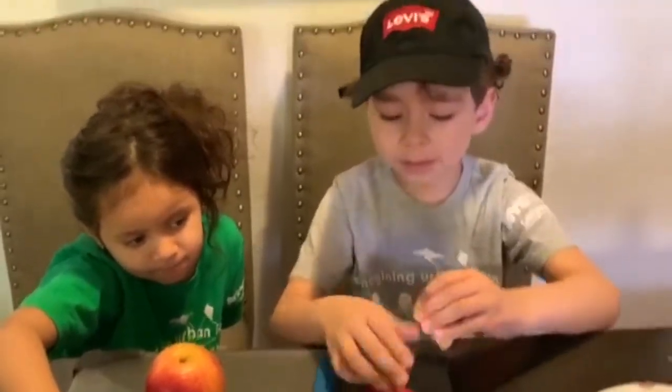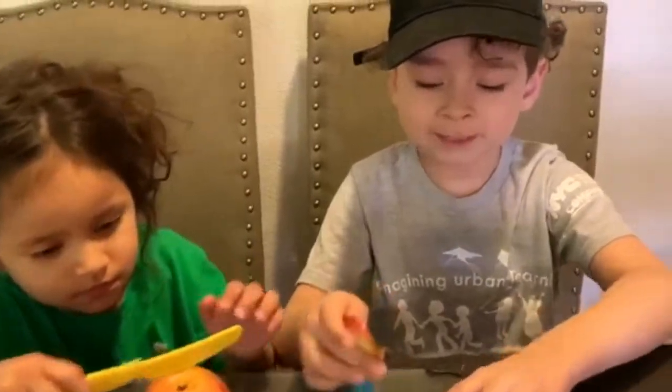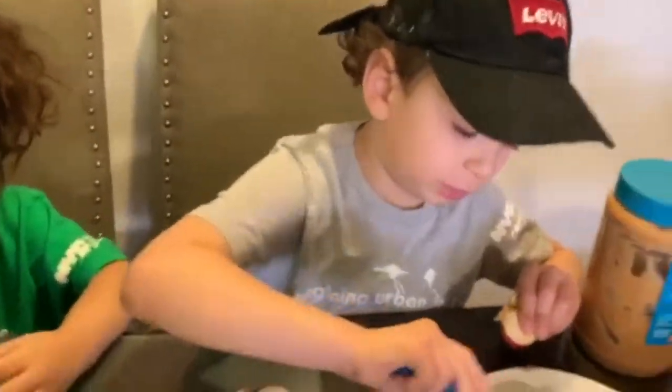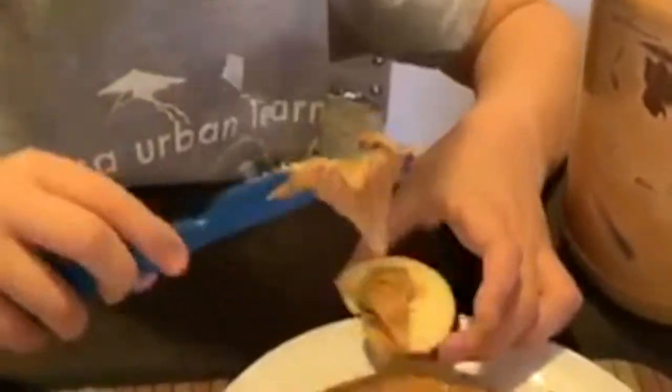After that, you grab a piece — it's gonna be like this. You grab a piece and then you take your knife and put it some more on the apple.